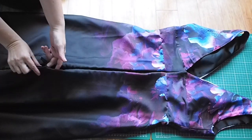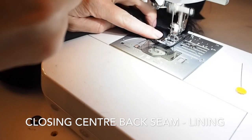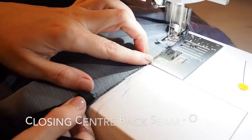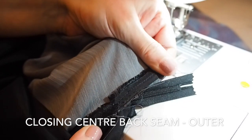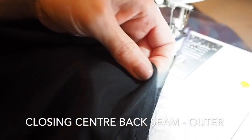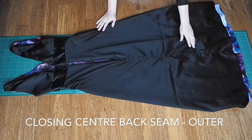Now I'm ready to close up my centre back seam below the zip, on both the lining and the outer fabric. Starting just at the bottom of the zip and sewing right down to the hem, backstitching at the start and the end. Then on the outer fabric, starting at the hem and sewing up to the bottom of the zip — I'm being really careful to stop my stitch exactly where I stopped when I was installing my zip. That will mean I won't have any puckering on the outside. And that's what my zip looks like below the zip on the centre back seam — nice and neat.